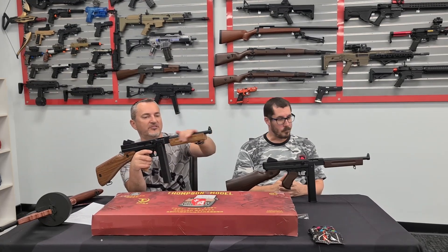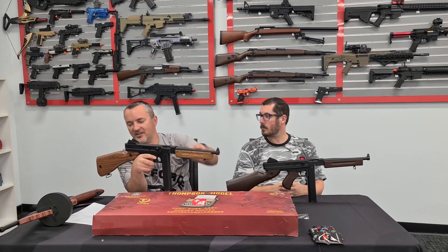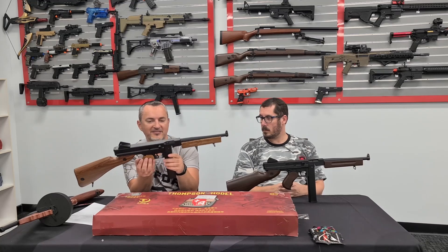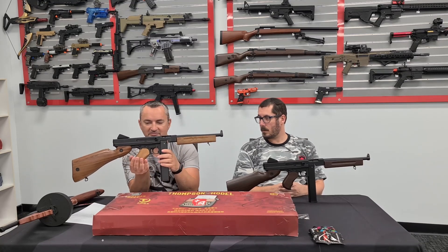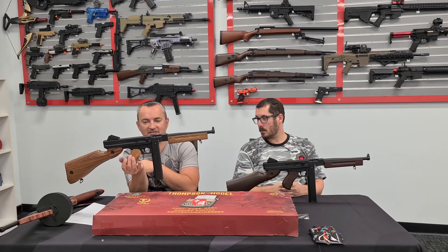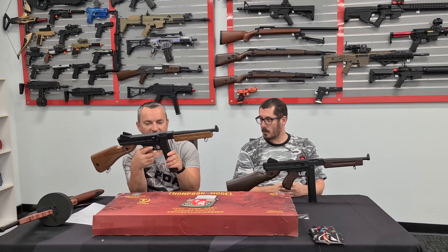The barrel is all metal, so the front end is a bit heavier. They've put some weights in the back here, so it's quite well balanced.